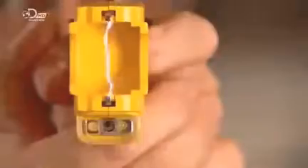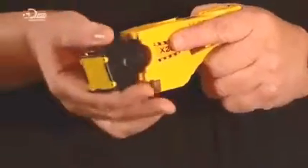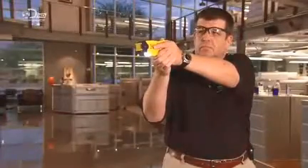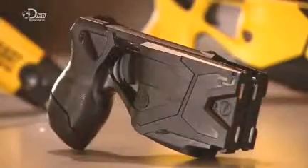Today, when a police officer reaches for a weapon, it's often one without bullets. From a cartridge on the front, the taser fires electrified darts, which on impact cause muscle contractions in the target subject. The subject is immobilized, but usually recovers in a few minutes.